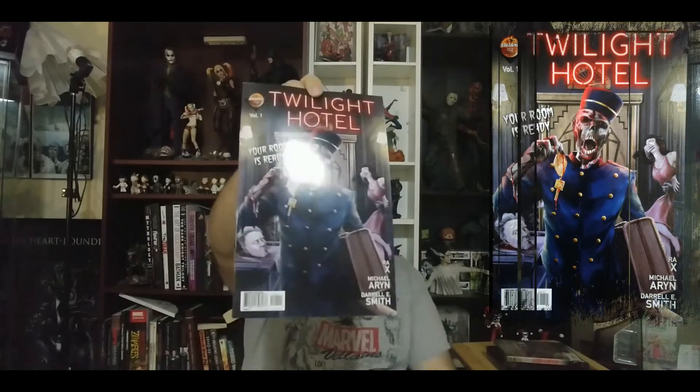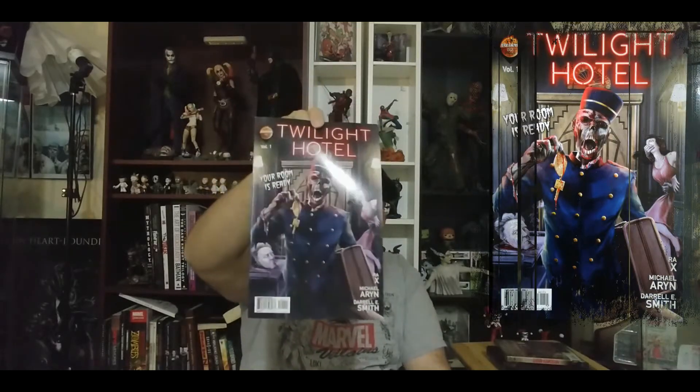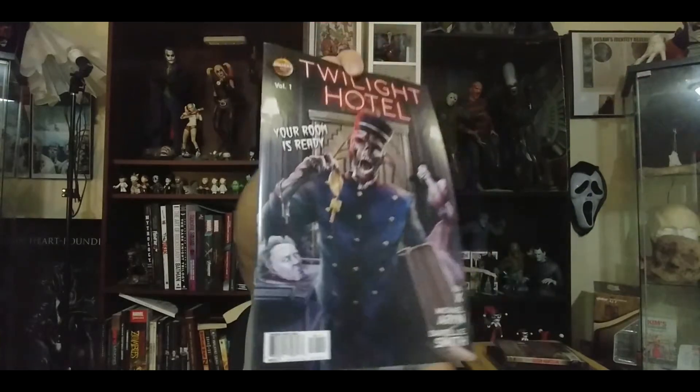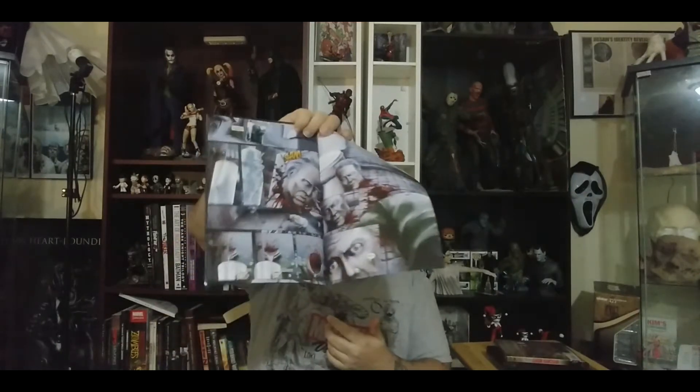The last item is a book called Twilight Hotel with a really badass cover. The dude on the table — his head looks like Christopher Walken, I don't know if it's just me. That's a really cool cover and the art inside is really nice too. It's really bloody, but that's pretty much everything.